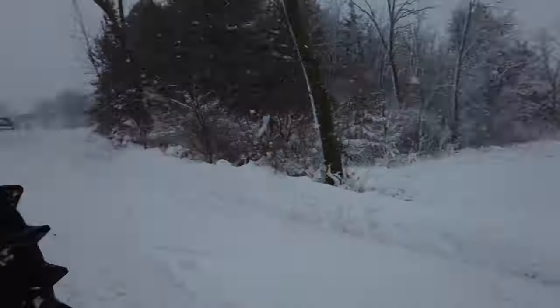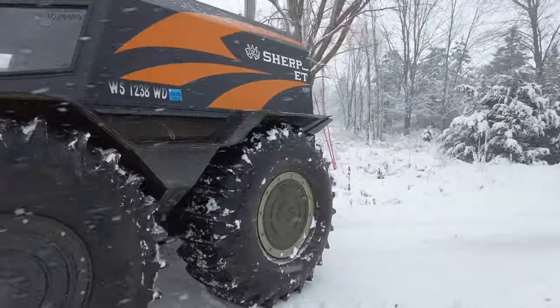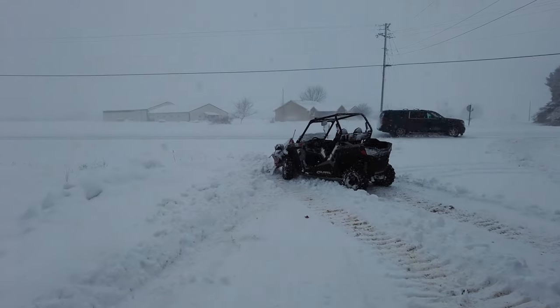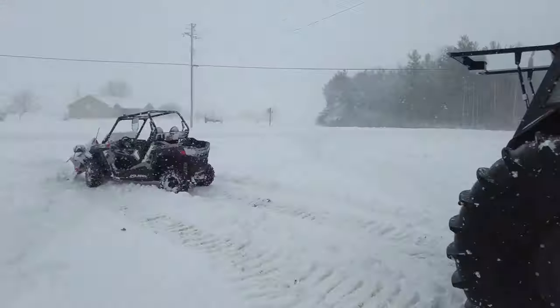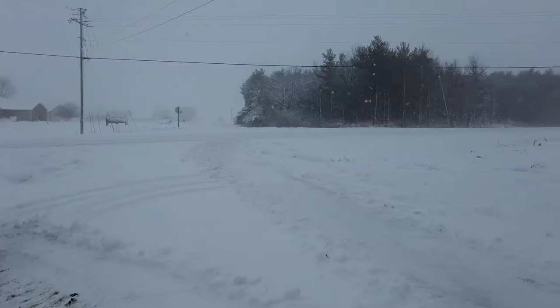There we go, she's all set. We'll get this thing put back in the shed. Let me know if you got a kick out of it or not. I'm going to try to go out and do a little videoing when we do some snowmobiling tomorrow - we'll see how that actually works. Let it snow people, let it snow. Take care everyone!